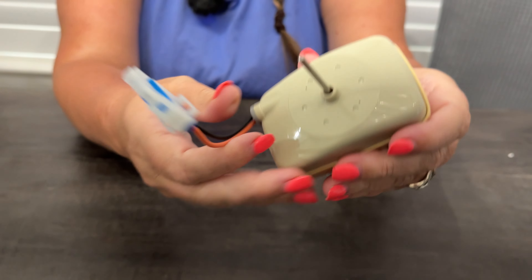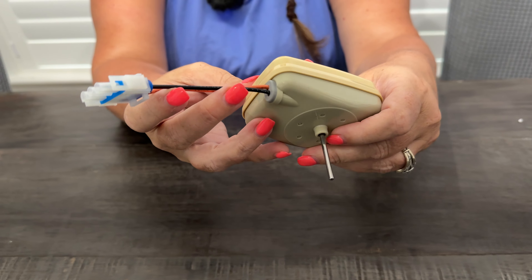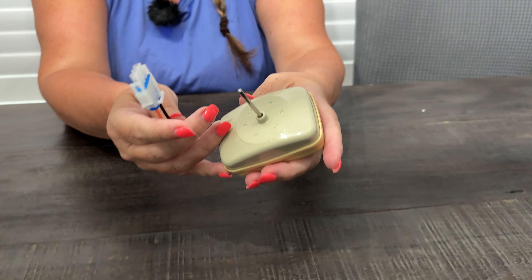Hi everyone, today we're doing a review on this refrigerator evaporator fan motor. We had the evaporator fan go out in our garage fridge, which is never a good thing. We ordered this and installed it and it worked beautifully. The fridge is back up and running and we couldn't be happier to have cold drinks and cold beer again.